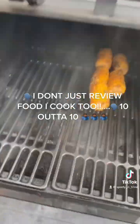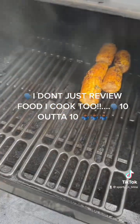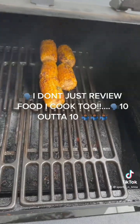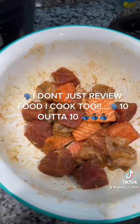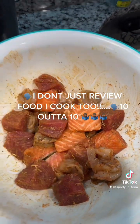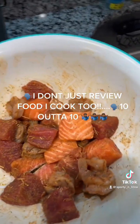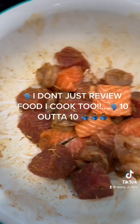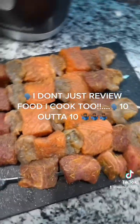Got some corn smoking on the grill, charring up, about to pull these babies off and get my kebabs ready to go on the grill. I got these bad boys seasoned up with some salt, pepper, oregano, dill, and some lemon pepper too. About to skewer them up and hit the grill.